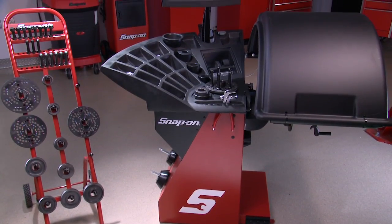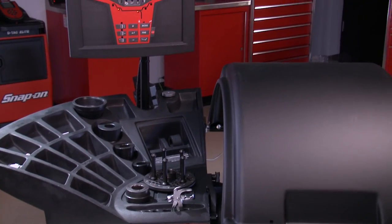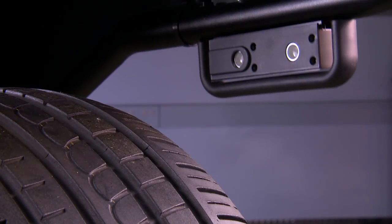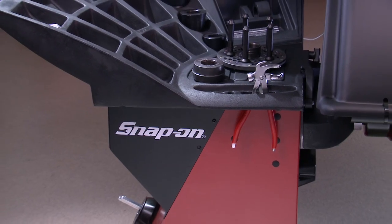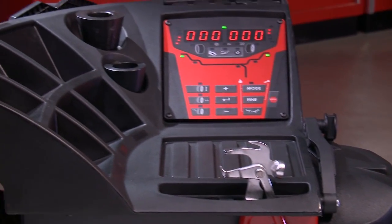The new line of Snap-on full-featured wheel balancers are value priced for fast throughput time and are easy to use. Each of the features on the balancers is normally found on higher priced models. They're specifically designed to speed up the work through the shop and still maintain a high level of accuracy using Snap-on's patented virtual plane imaging technology.